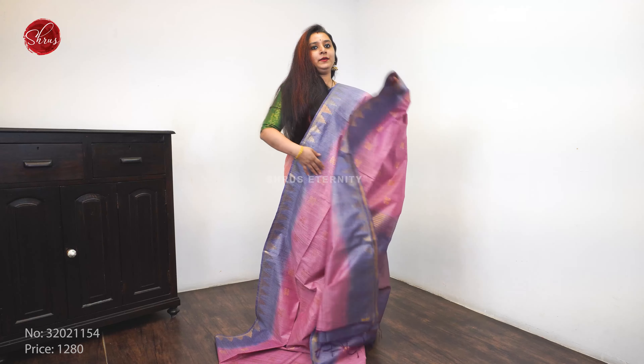Next we have a beautiful orangish shade with jari woven buttas all over the body, with nice bobbin jari borders on either sides. A very pretty jari pallu and a running blouse. Priced at 1 to 8.0.